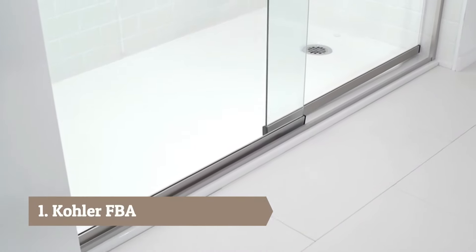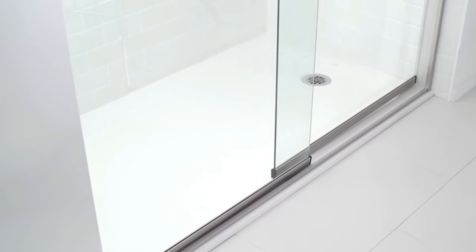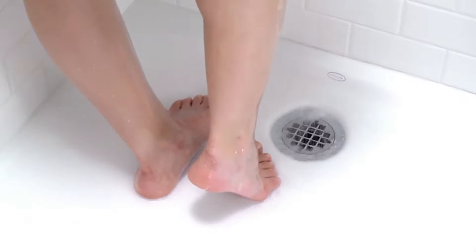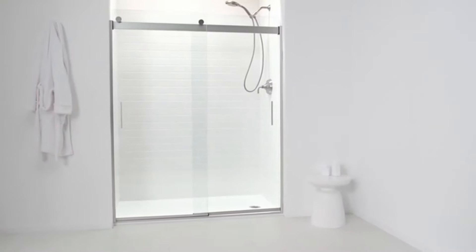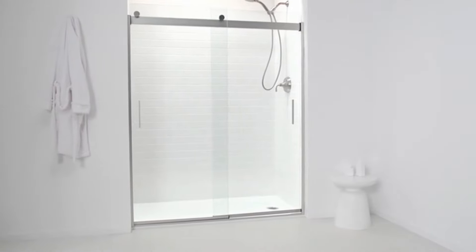Ballast is a one-piece shower receptor consisting of a resin concrete core and an acrylic surface. The resin core and ABS backing provide a rock-solid, no flex feeling underfoot. Ballast is engineered to have excellent weight and strength capability. It is lighter than cast iron and marble but sturdier than a single layer of acrylic.